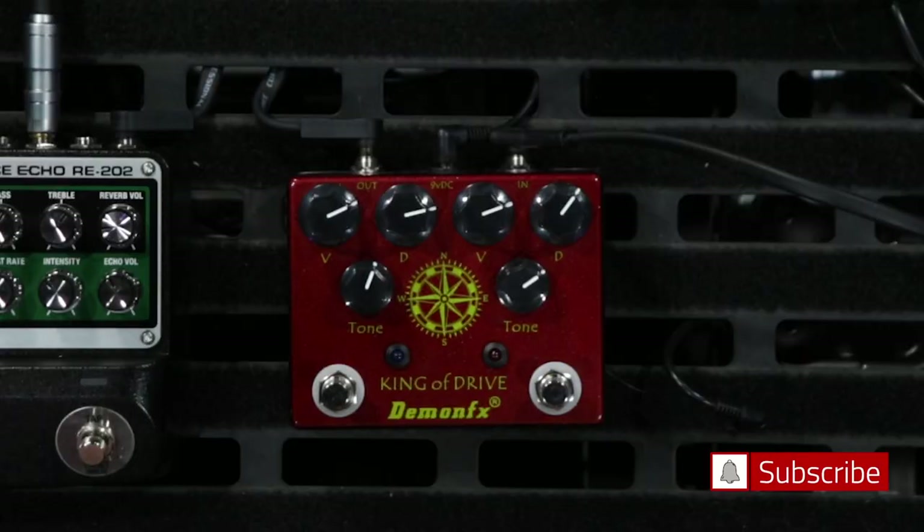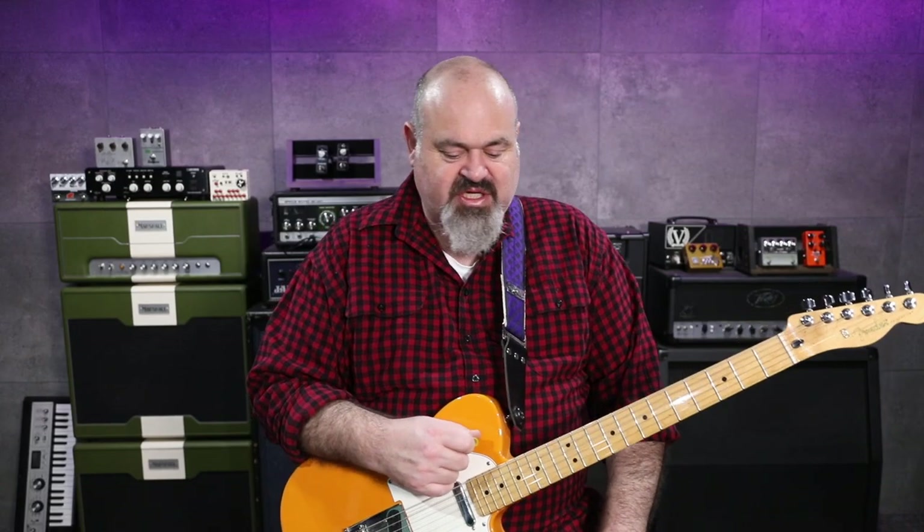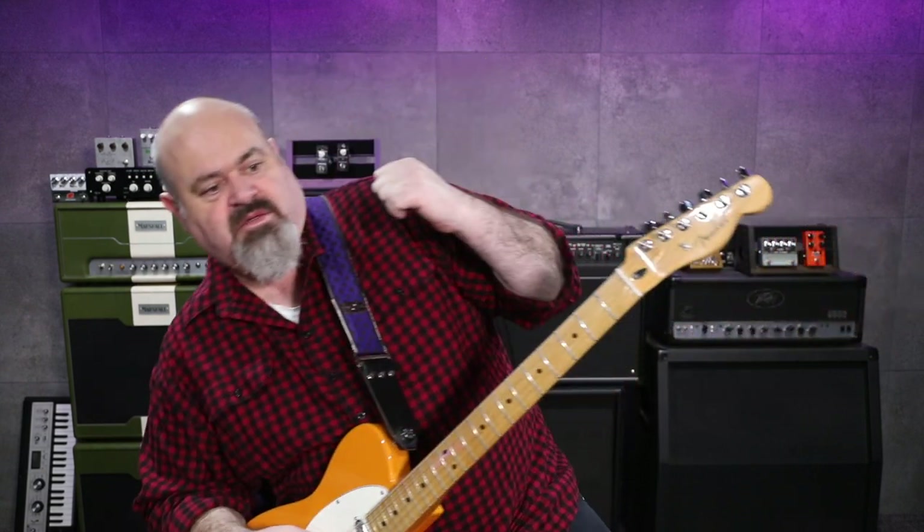G'day everybody, thanks for tuning in, welcome back to the channel. This is the King of Drive from Demon Effects — their take on the King of Tone. It's been really good so far. There's a video on our channel where it's stock standard from the factory with both sides set as overdrive. Today I've got the right hand side set as a boost and the left hand side set as the distortion. There are dip switches on the inside which you play around with to put it into the desired mode, and I'm feeding it all into the Katana behind me.